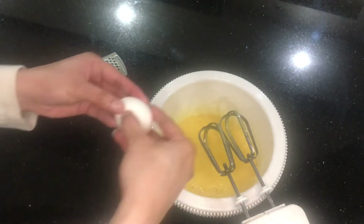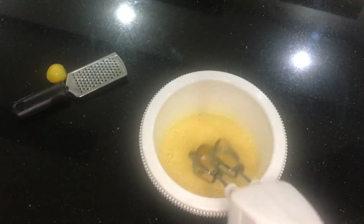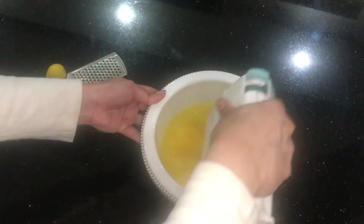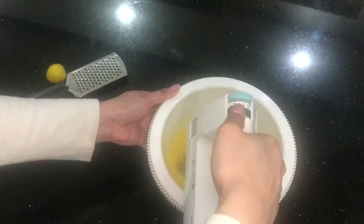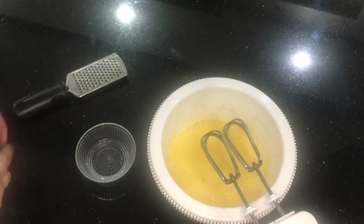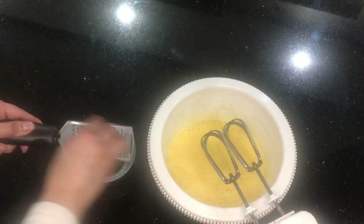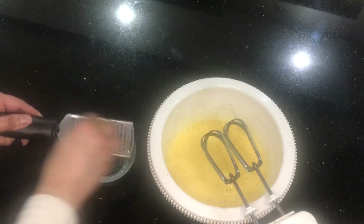In goes our fourth and last egg, and we'll give it another mix. Then I'm going to add the zest and juice of the lemon to the rose water, so that all of the liquids go into the egg and butter mixture together.